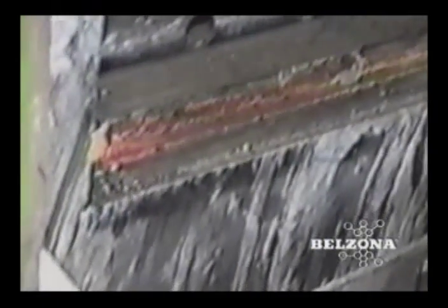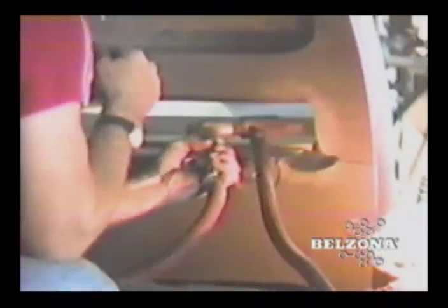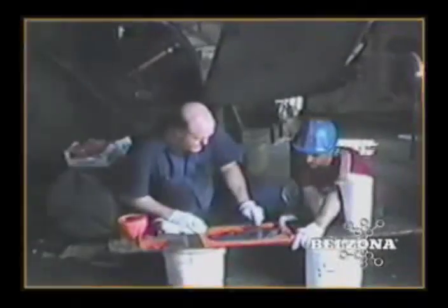Finally, there is a way to increase the longevity of these machines and reduce their life cycle costs. Through advances in materials and application techniques, Belzona can now repair and protect the areas subject to the most wear. This process is only possible because of the tremendous erosion and abrasion resistance of the Belzona product.